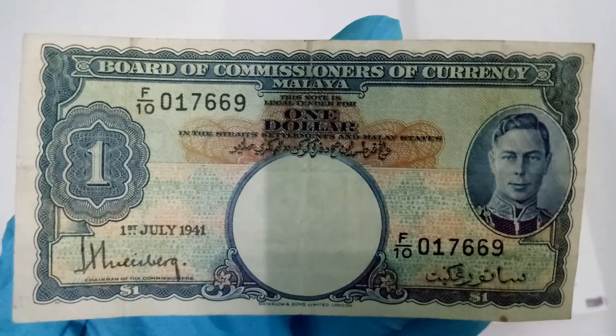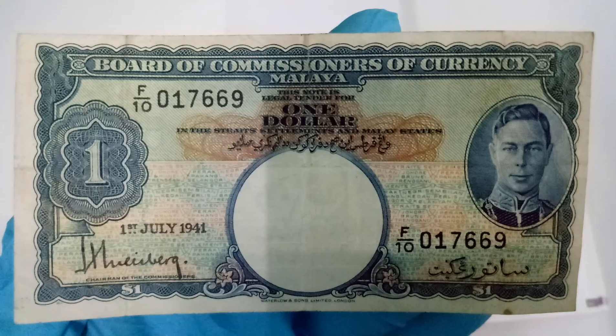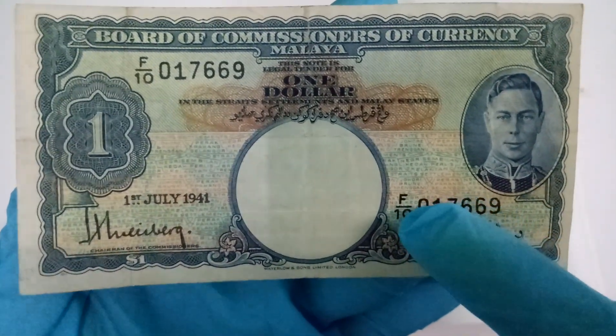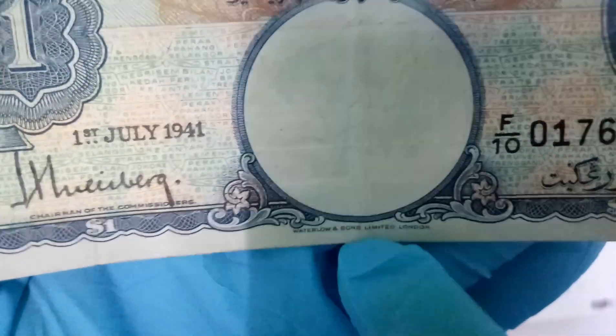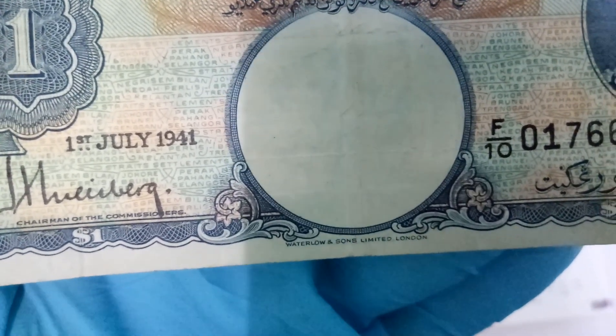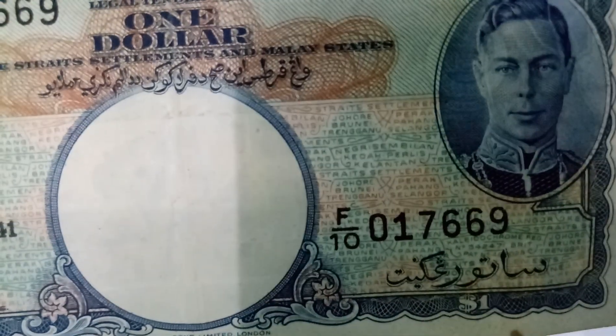Now let's take a look at the banknotes. This is how the front looks. As you can see, this one is prefix F, so the printer is Waterloo and Sons. If it were A to B, it would say Thomas De La Rue, but C to R is Waterloo and Sons. There are interesting details to notice — all the state names are listed here.